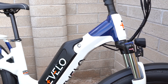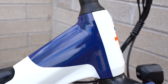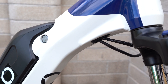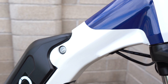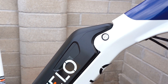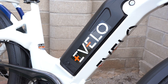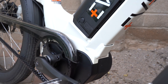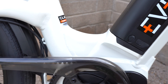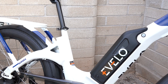Let's take a look at the hydroformed aluminum frame. You can see at the head tube where the down tube connects, there's a very large surface area connection with very smooth welds for a clean look. There's internal cable routing to keep the look clean and protect the cables. Just below is the battery lock — you unlock it with one of the supplied keys. The battery location is ideal because it's low and centered on the bike, which helps with overall balance and handling.